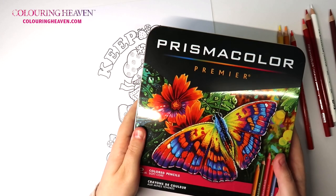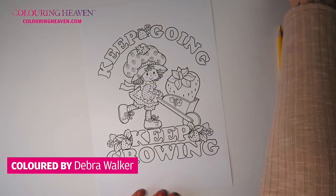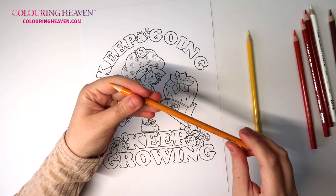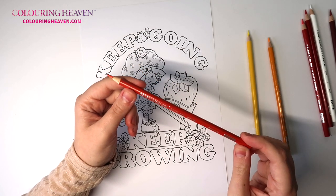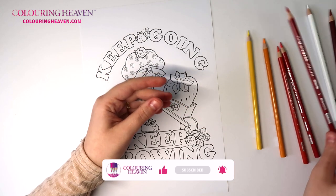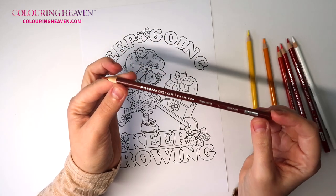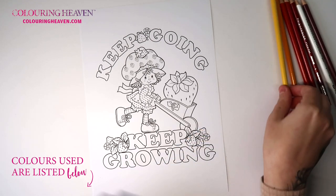In today's video I'm going to be using the Prismacolor Premier pencils. All of these colors can be found in the 72 set. I've got canary yellow 916, yellowed orange 1002, poppy red 922 — one of my favorite reds — carmine red 962, crimson red 924, Prismacolor white 938, and terracotta 944 for shading. I've pre-sharpened all of these already.